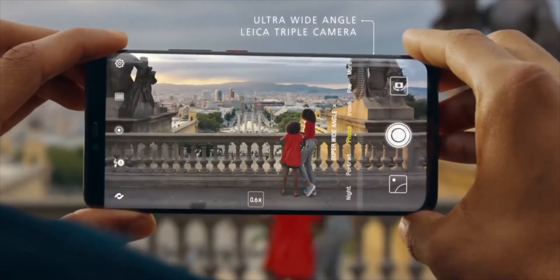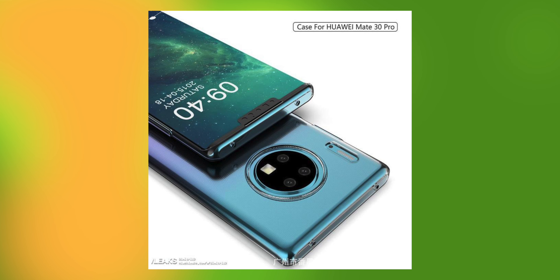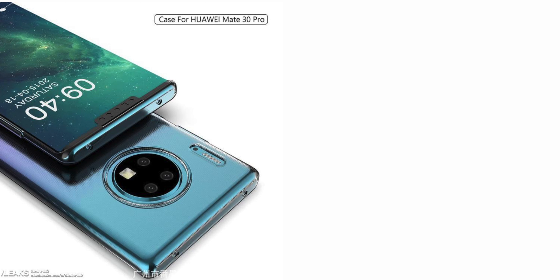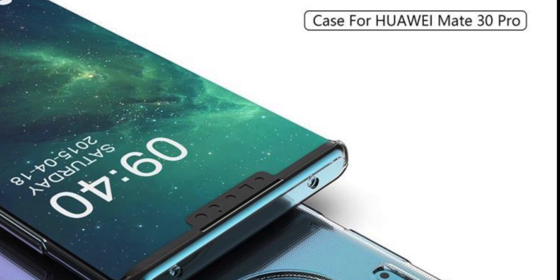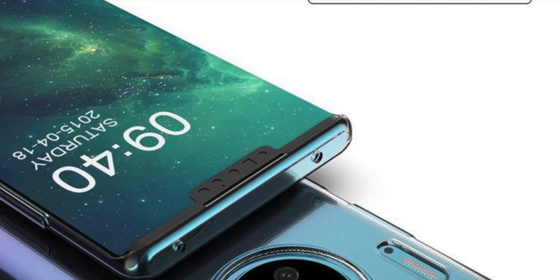Moving to the leaks — these came from SlashLeaks, which collected a bunch of images from unnamed Mate 30 Pro case makers, so you need to take this with a pinch of salt. Looking at the display, it features a smaller notch that will house 3D cameras, as well as tiny top and bottom bezels.